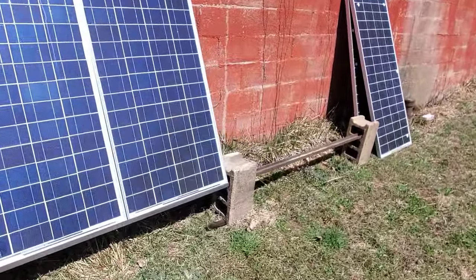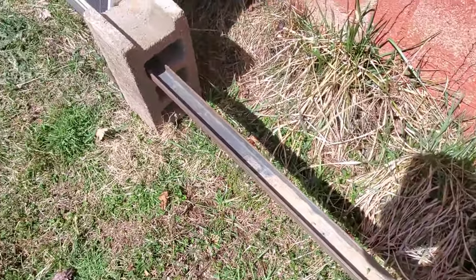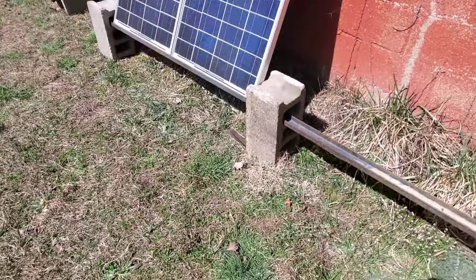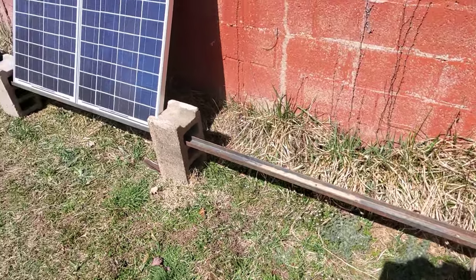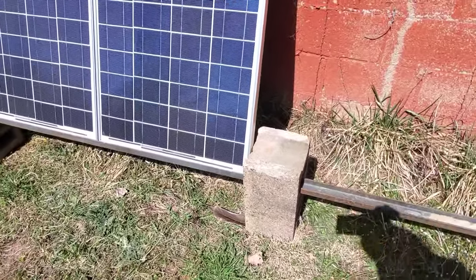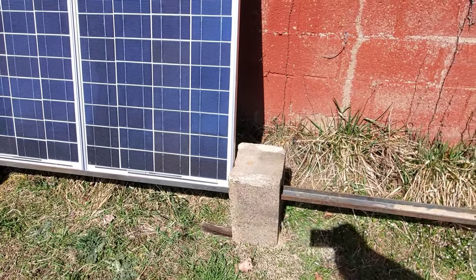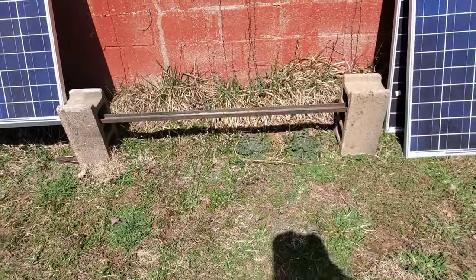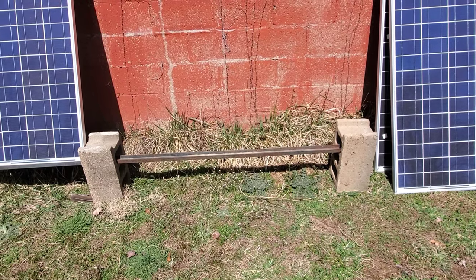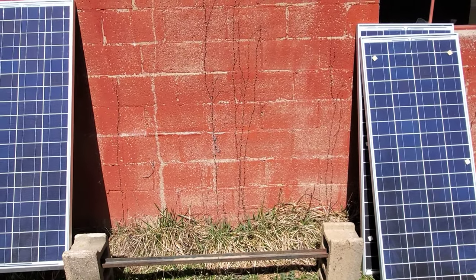Let me show you my temporary solution here and show you before the other two panels go up how I plan on doing it. This is the channel that was on that frame I got from work, and these blocks are extra blocks Gary had - he brought them out for me. Once I put the panels in this channel, it raises them up off the ground where I can mow and weed eat under them and behind them without any problems. Snow will run off them if need be.